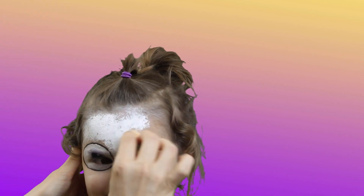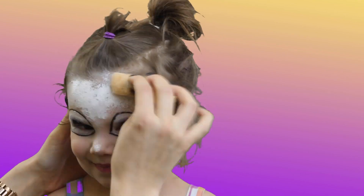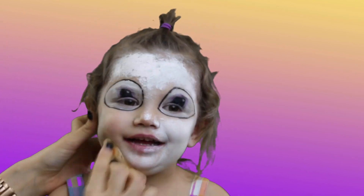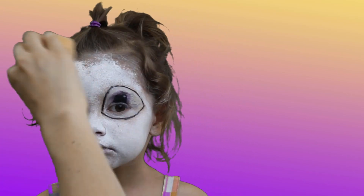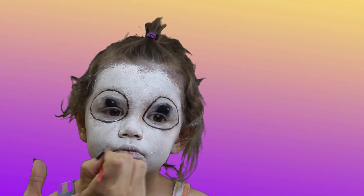Fill the rest of the face in with white face paint and a circle sponge cut in half. Outline the cheeks with a brush and white paint.